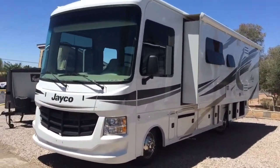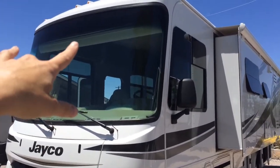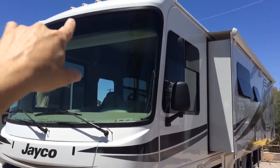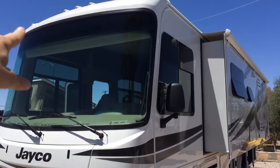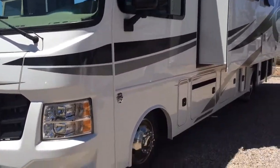I'm just gonna do a quick walk around on the outside and inside, just point out a few quick features. You can see on the windshield there's a tinted glass so that you won't have the sun in your eyes, and you also have a special blind that can go down as well.